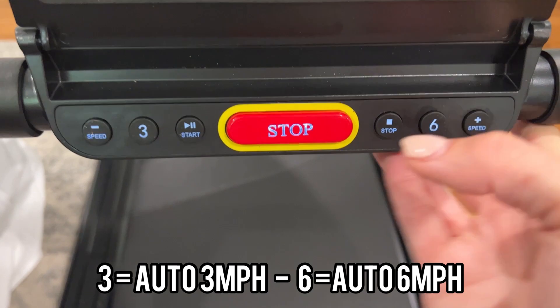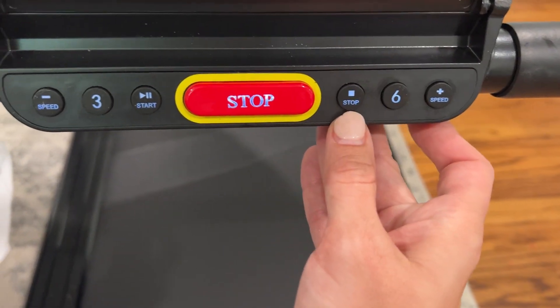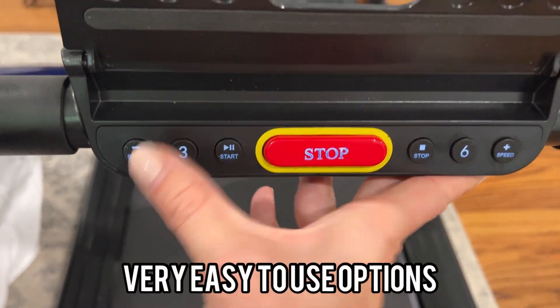It also has options here if you want to go automatically to three miles an hour or six miles an hour speed, along with stop and start controls.